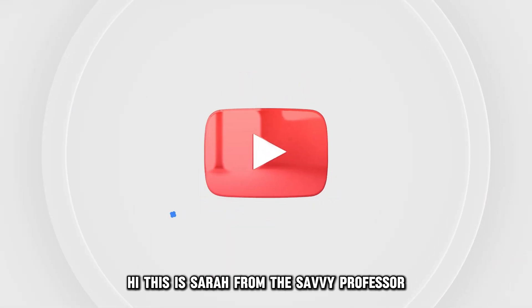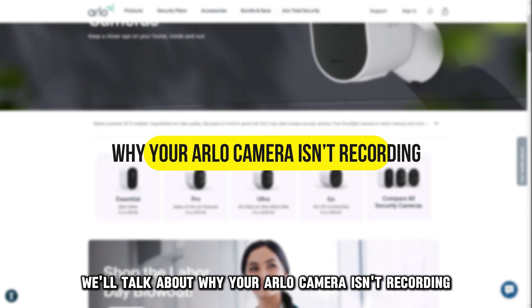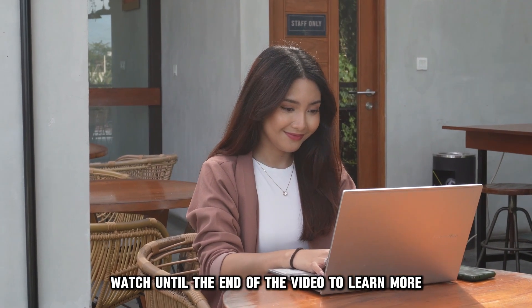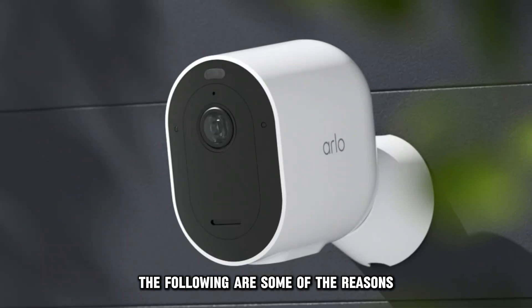Hi, this is Sarah from The Savvy Professor, and in today's video we'll talk about why your Arlo camera isn't recording. Watch until the end of the video to learn more. The following are some of the reasons why your Arlo camera isn't recording.